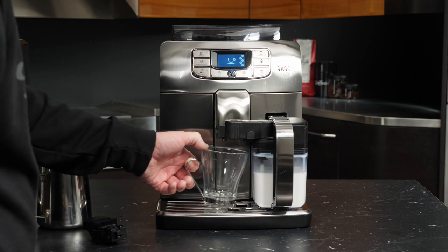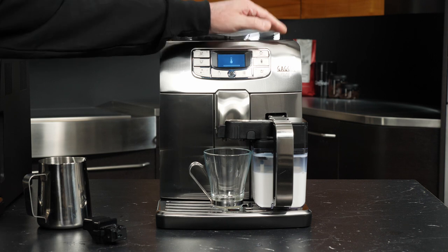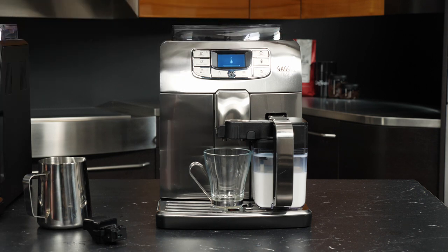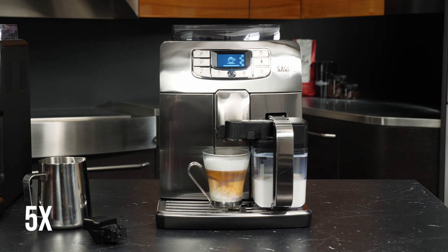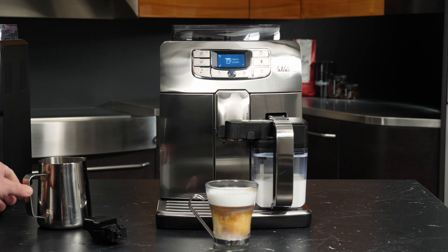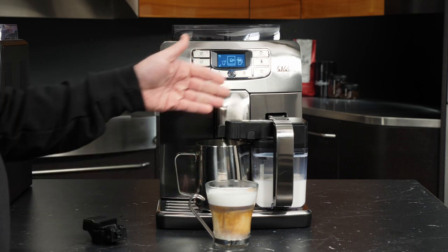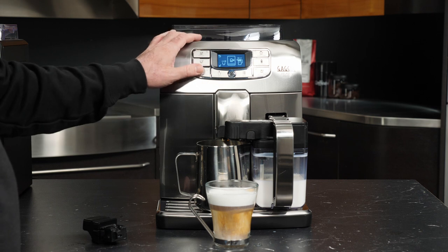Let's take our cup and get that lined up in place with our spouts, and we'll go ahead and press the cappuccino button. I wouldn't blame you if you were jealous of this cappuccino. We're being prompted to do a quick clean, which is a purge cycle that will run water through the dispensing arm to make sure that we've cleaned out any milk that might be left in there.